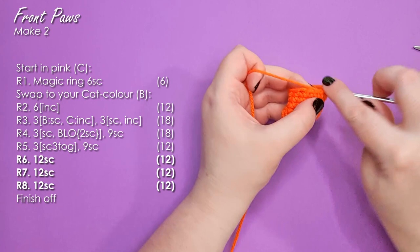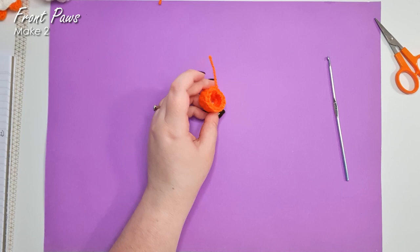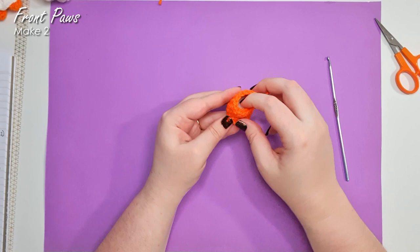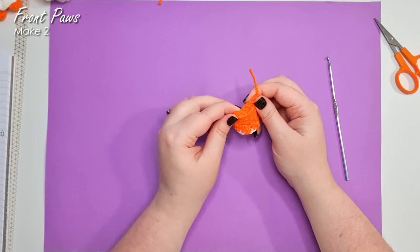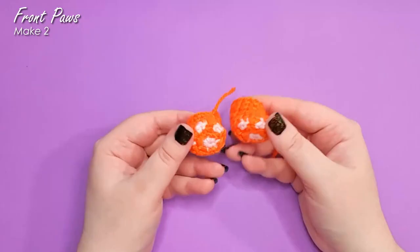You should have 12 single crochet left in your round. Complete your piece by working three rounds of 12 single crochet and finish off. There is our little Wellington boot. Pop a little bit of stuffing in there to help the foot hold its shape, but the top still needs to be able to squish flat, because that is how we're going to be joining it into the body later — by working through both layers of stitches. You are of course going to need two of those. Pop them to one side with your eyes.